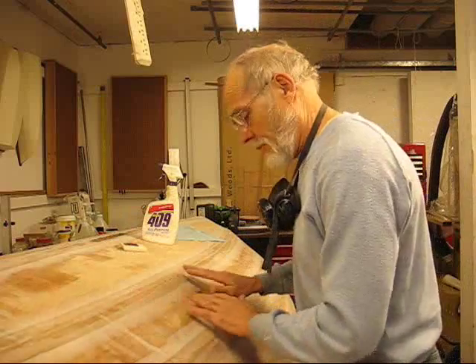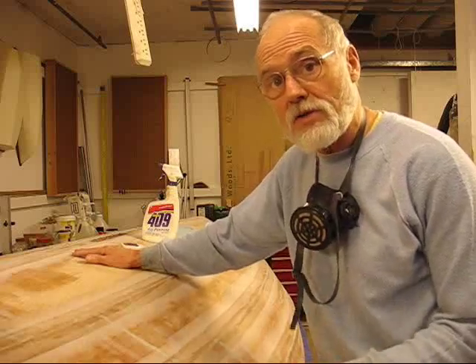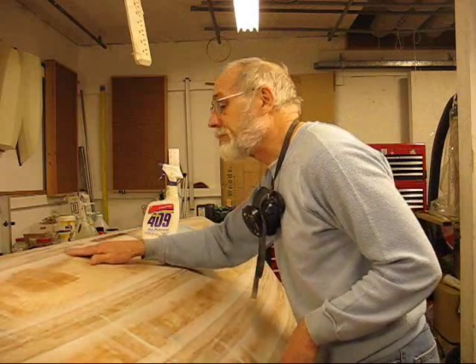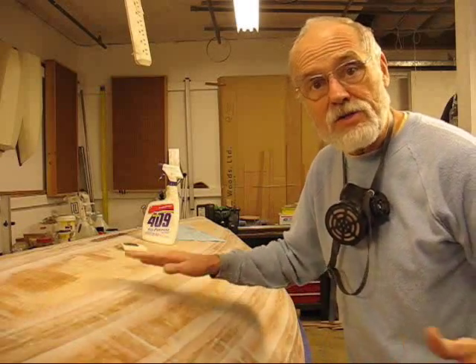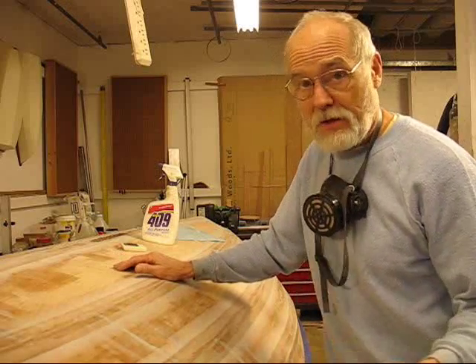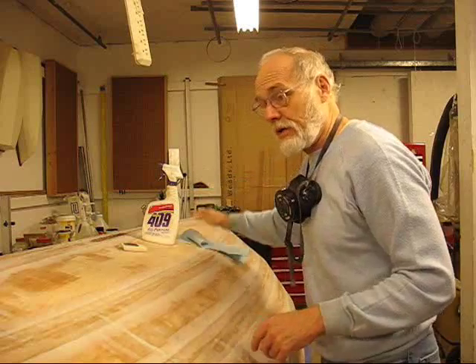I wanted to show you kind of what I'm doing. I went around with my pencil and I've been marking the spots I'm going to come back to with the colored pigment added to the fairing compound. It doesn't look like I'll have too much to do, because that six-ounce cloth is heavy enough that it spans a lot of the problems — little dings, divots, and undulations along the side. It will cover a lot of that up.